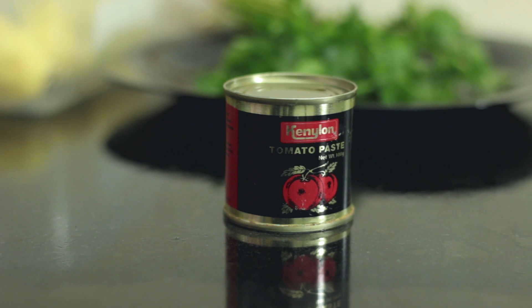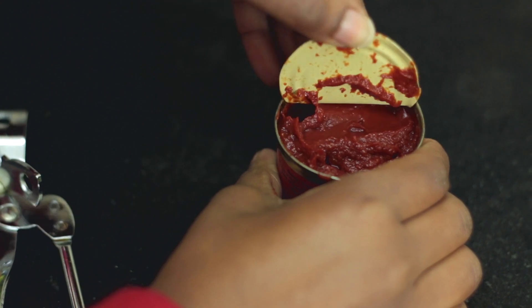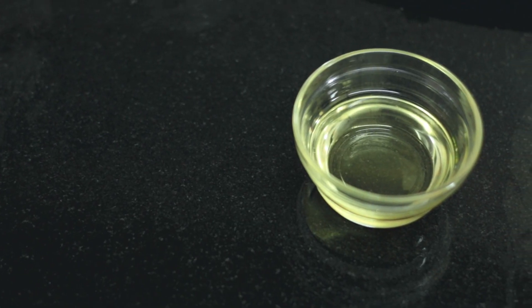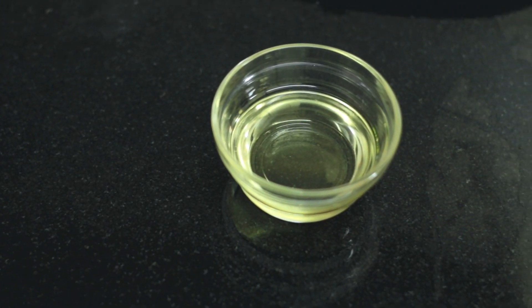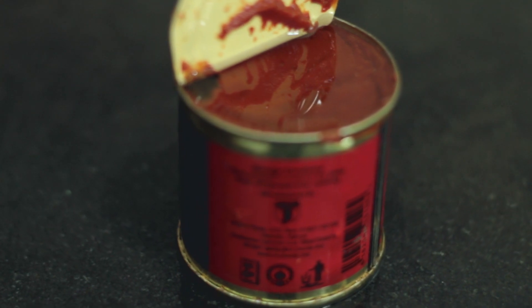Hack number two is how to make your tomato paste last you longer. So once you have it opened and after you use it, just put in a little bit of cooking oil. This will make it last longer — it will not go bad. And you can store this in the fridge or leave it out in the open, depending on what you have at home.